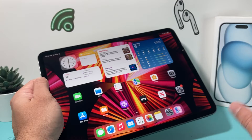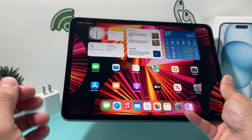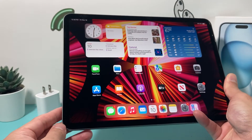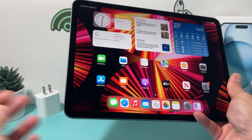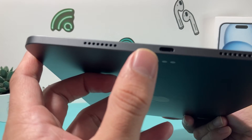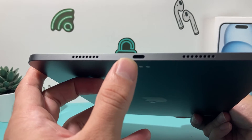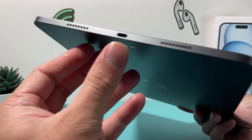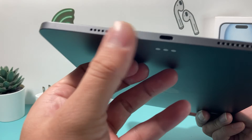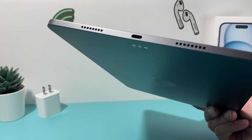If it's still not working, ensure that your iPad has enough charge. You may have charged it, but when it comes to charging, leave your iPad for about one hour to charge completely and see if that does anything. Also check to ensure that your charge port doesn't have dust or dirt buildup — it happens over time and can prevent charging. Try to clean it out using an air can spray or a small tweezer to ensure there's no debris in there.